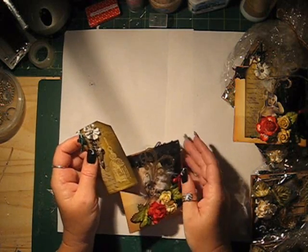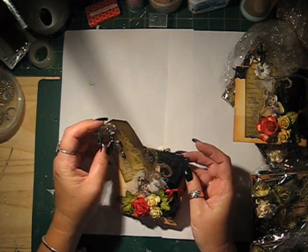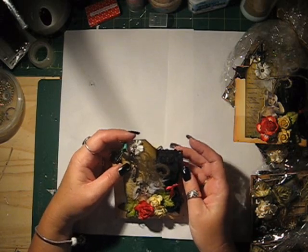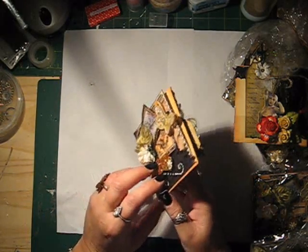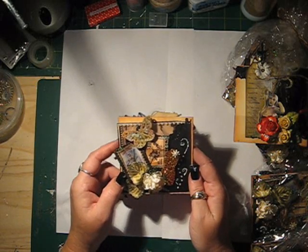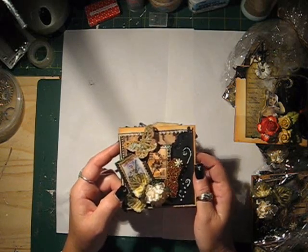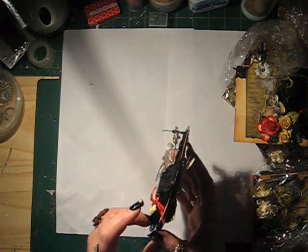So ladies, that's my contribution to the swap. I'll be sending that out in the mail soon. Because being in Australia, it does take a while to get over to America. Hope you ladies like it and I hope that it'll look really nice in your books. Have a nice day. Bye.